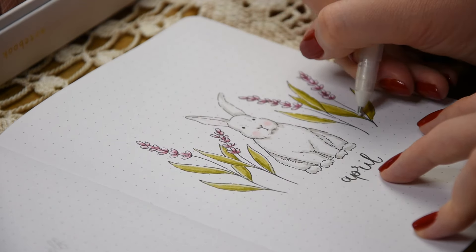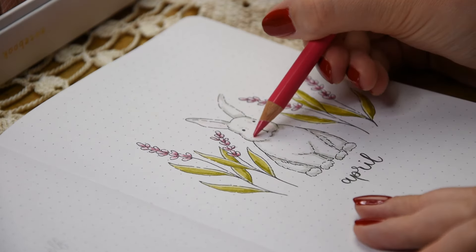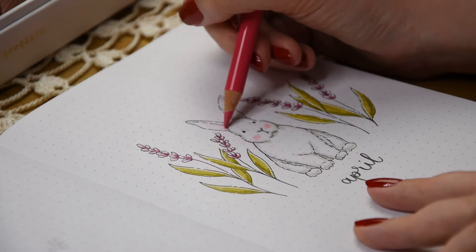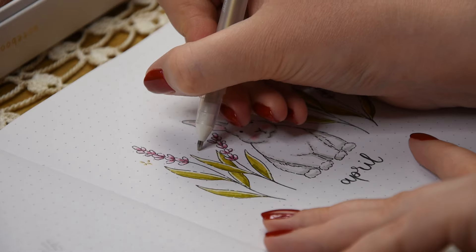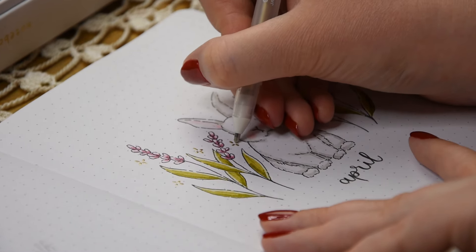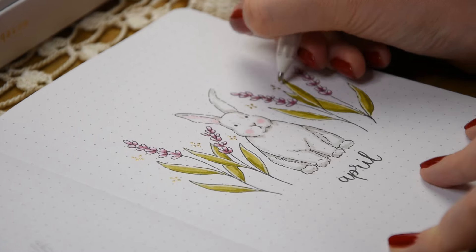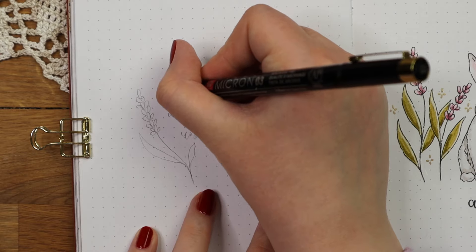I always struggle with choosing which Tombow colors I should buy because I often have to order them online as we don't have any art stores near me where I could test the colors beforehand. I'm looking forward to traveling to Berlin again as there is this huge stationery shop where I always go, and they have a great selection of different colors.